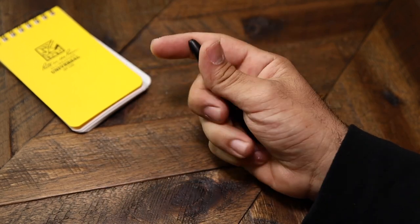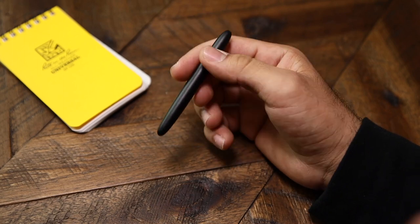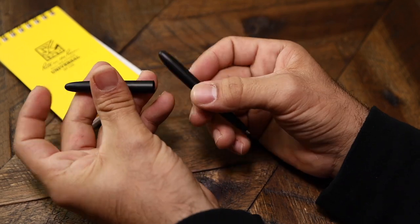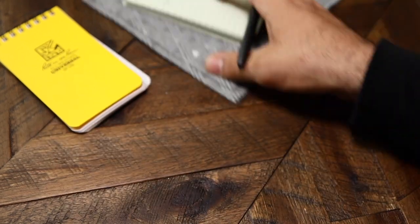This pen can write on everything — through water, sweat, mud, grease, or any condition. Paired with their all-weather notebook, you can literally write underwater, which I never thought would be possible. I always thought paper gets ruined when wet, but apparently they figured it out.